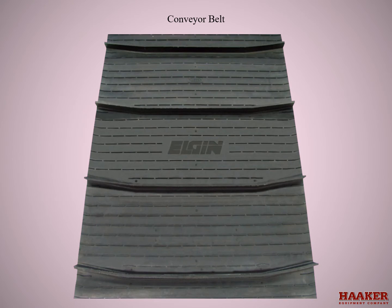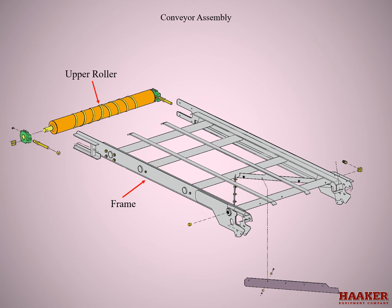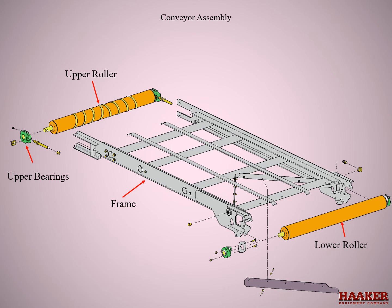Conveyor belt. The conveyor belt is one piece that goes around two rollers. The conveyor assembly consists of a frame, the upper roller — which has a spiral strap of metal to help keep the belt tracking to center — and upper roller take-up bearings used to adjust the belt. The lower roller and lower roller bearings: the lower roller is offset one inch lower on the left side to help tracking of the upper adjustment.